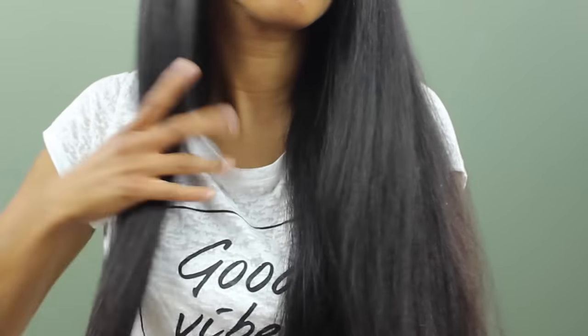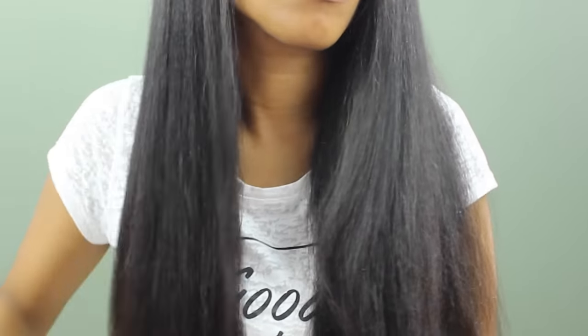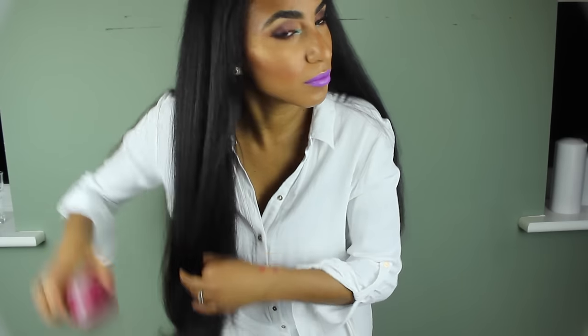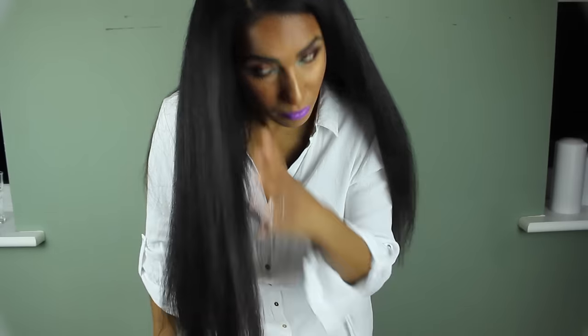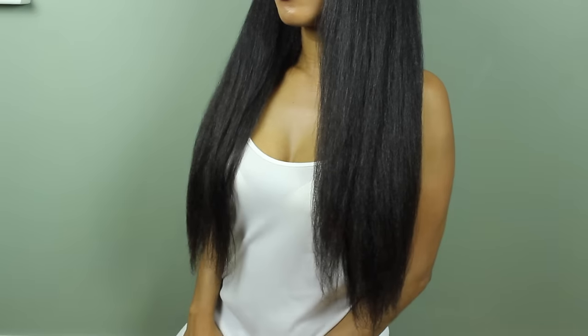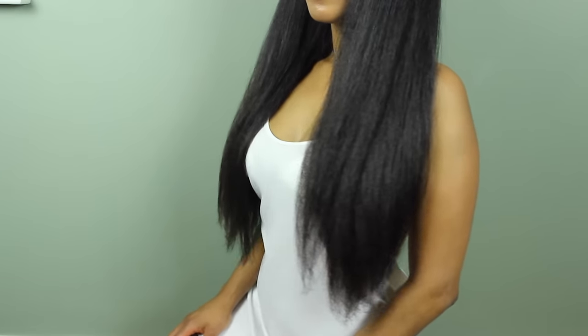The next and final thing I do is just to make sure my ends are not too flyaway. I apply a very small amount — literally about four drops — of argan oil to the ends of my hair, and the remnants are used through the rest of my hair. You can see that my hair is pretty straight. My priority was minimizing the possibility of heat damage over getting my hair bone straight.